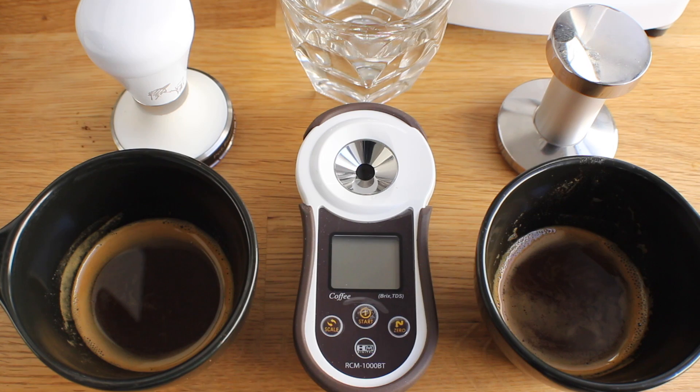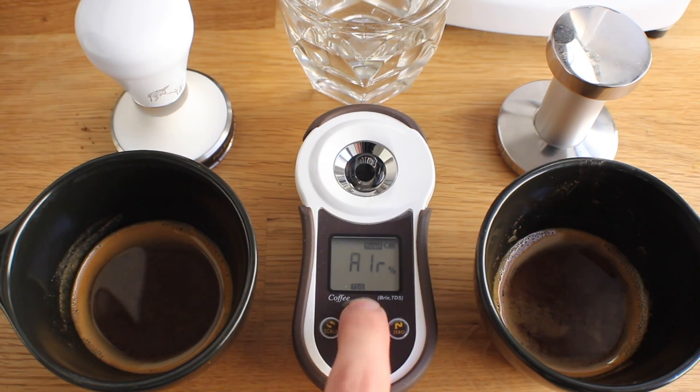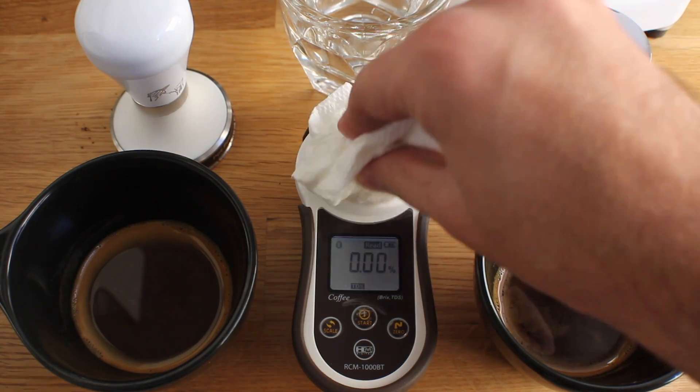All right, now let's get scientific. Now that I've let the two espressos cool, I'm going to turn on the refractometer and zero it out using distilled water. You want to put something in there that has zero TDS to set a baseline for the espresso that's going to go in there.